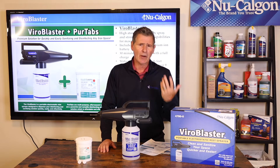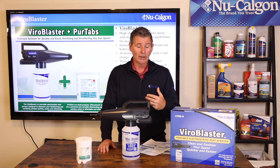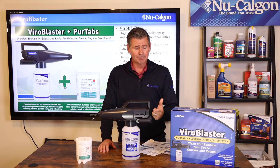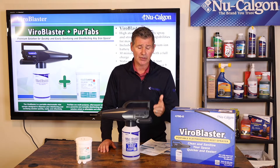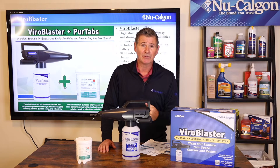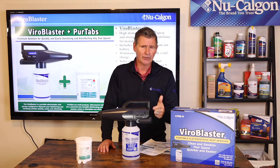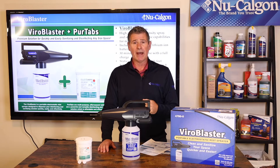We do offer extra batteries for sale as well as extra chargers. If you have a customer at a large healthcare facility like a hospital, nursing home, or university, they're going to want to have extra batteries and extra chargers, because you don't want to get halfway across campus disinfecting the cafeteria and run out of battery charge. This will give you about 30 minutes of continuous runtime off that battery.